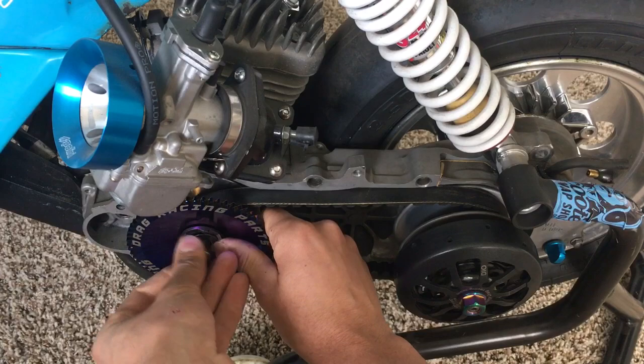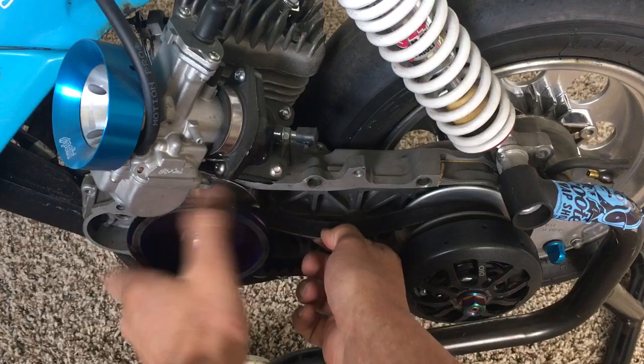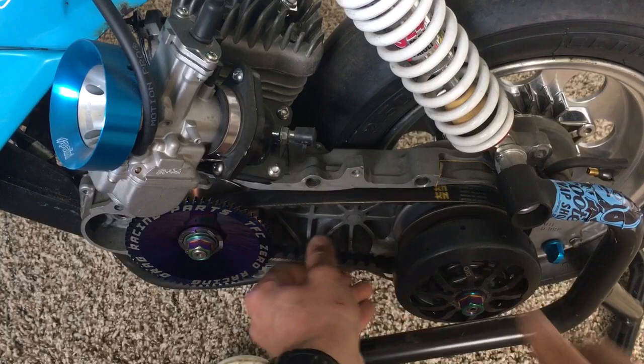This is the long boss, to give you an idea. In order to find the proper fitment of the boss, you've got to run the bike. You've got to at least idle it and run it to get that belt to settle into place. Perfect example — see that boss is too long, but I'm just doing this for example.